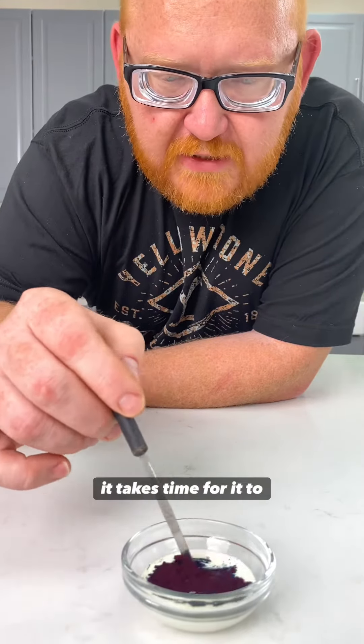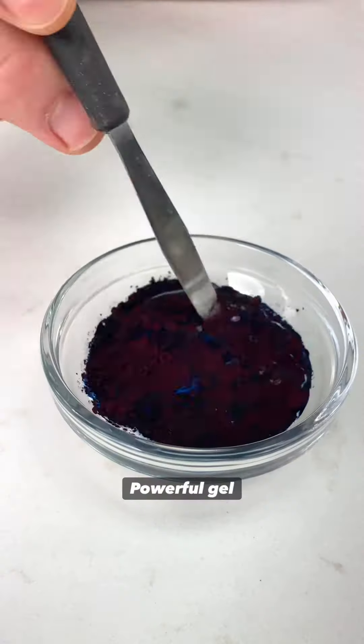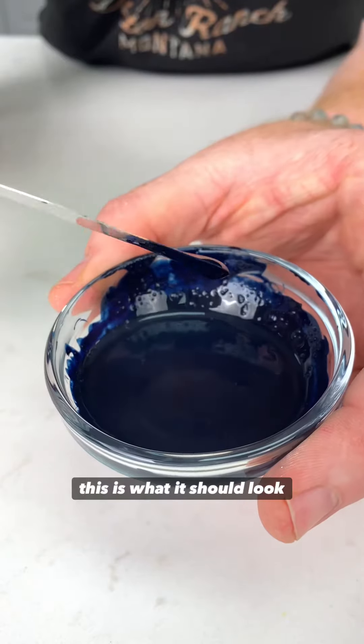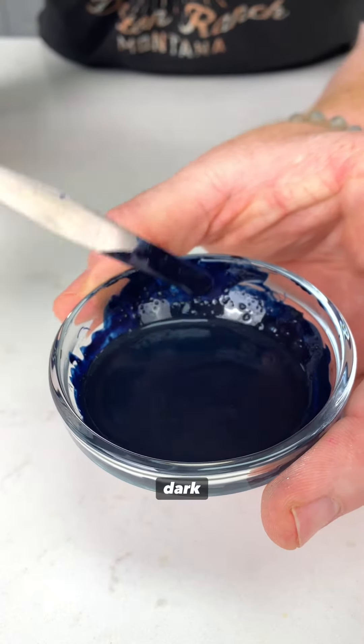Now, these are color crystals. It takes time for them to dissolve, but once they dissolve, they become one ultra-strong gel color. This is what it should look like once the powder is completely dissolved — a very dark navy blue.